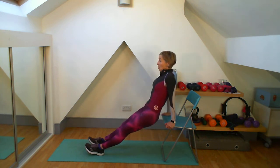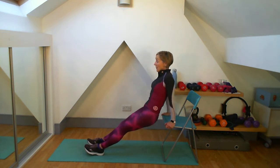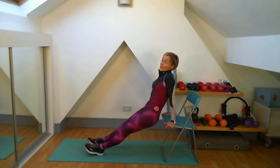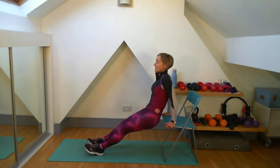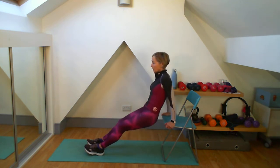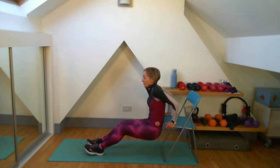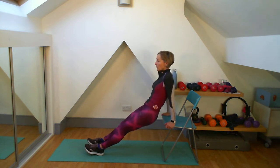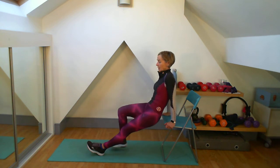I'm going to do those tricep dips. I'm definitely going to feel this after four lots of 45 seconds. Get it up. You can start off here and go onto the floor, or go back to the tricep kickbacks — with a weight or no weight. Remember, as long as you make a fist and really drive that back, that will work for you. 15 seconds left now.